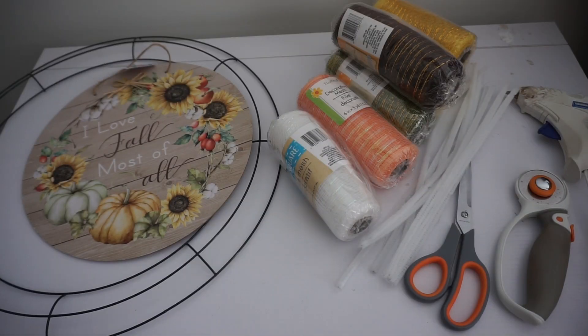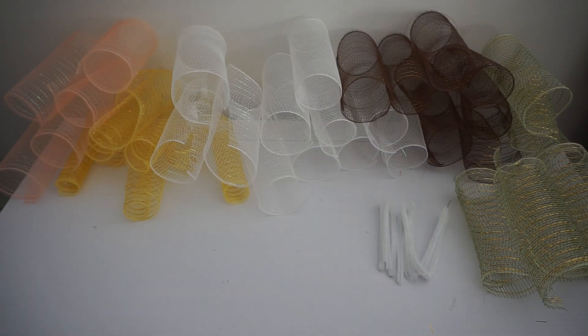Hey guys, today we'll be making an adorable curly fall deco mesh wreath. What you will need: an 18-inch wreath ring, an adorable sign for the center, six-inch deco mesh in various colors, chenille stems, scissors, a rotary cutter, and a hot glue gun. All right, let's get started.